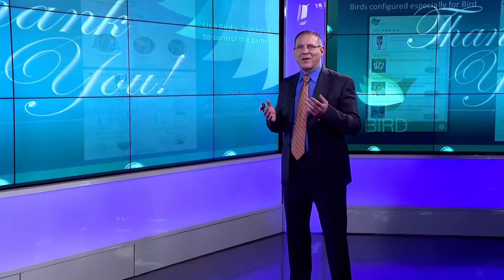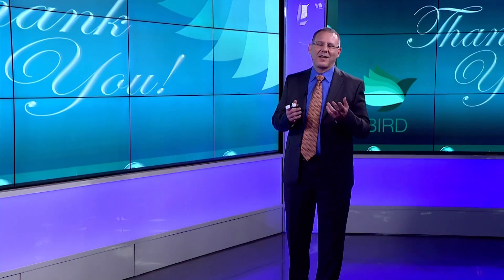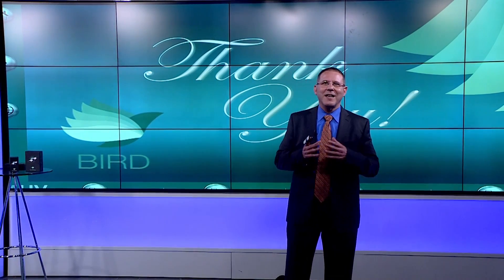I first want to thank you all again for joining us today. Before we say goodbye, I want to let you know that we would love to hear from you and how you're using BIRD. Send us videos and pictures of you using BIRD, and write to us about how you're using it. If we can use your materials, we'll see to it that you'll be able to have multi-BIRD functionality sooner than you may have planned. If you're interested, email us at info@muvinteractive.com.